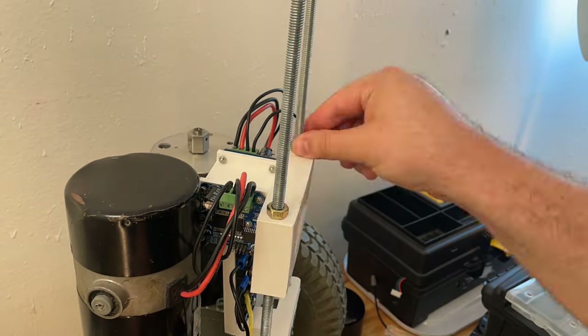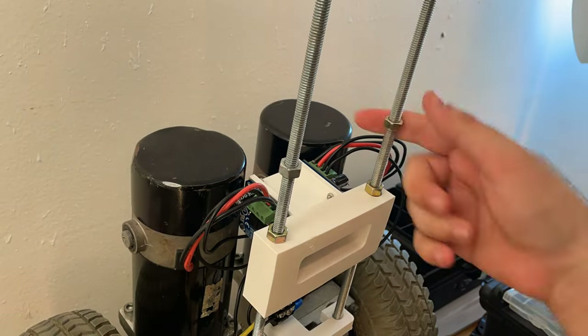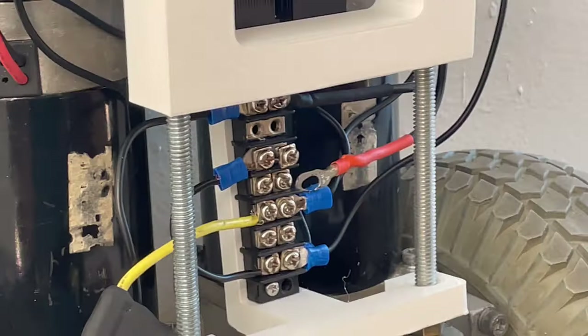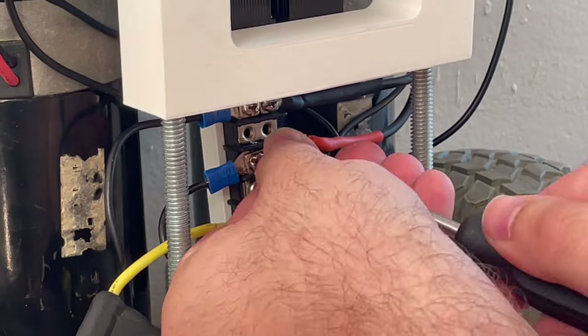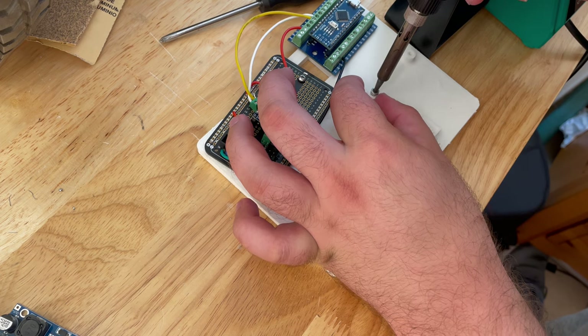The battery clip is designed to hold a lithium-ion drill battery. The advantage of this is it already has low voltage protection and comes with a charger that's safe and easy to use. It attaches to the main power terminals to provide power to the motor drivers and the Arduino.